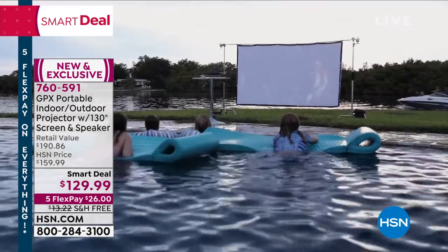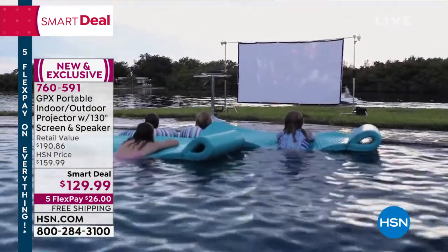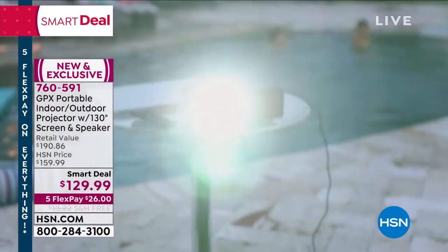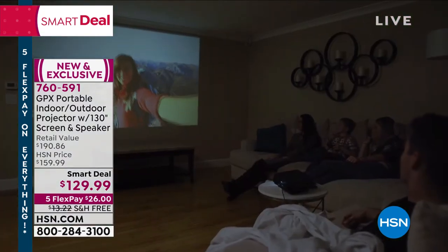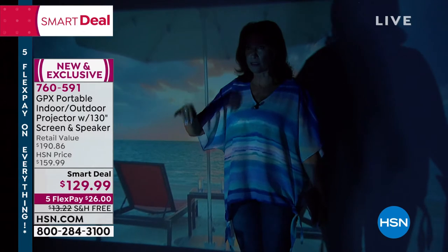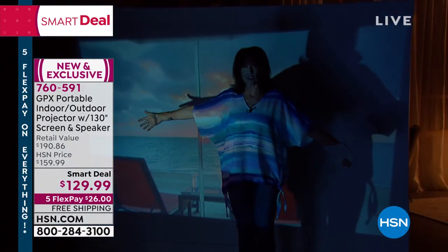We're including the speaker this time for the first time, and shipping this to you absolutely free. Smart deal price, $30 off our normal value and $26 to get it home. And I promise you when you get pictures like this — I'm going to step into the shot so you can really get a better perspective of just how giant this is — it's a massive display.